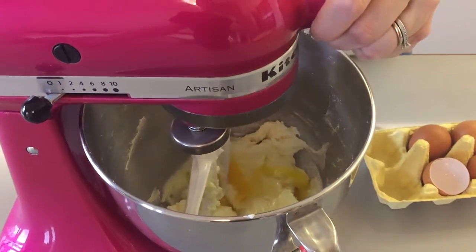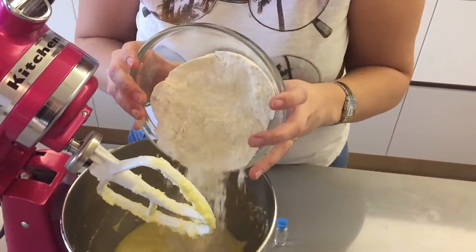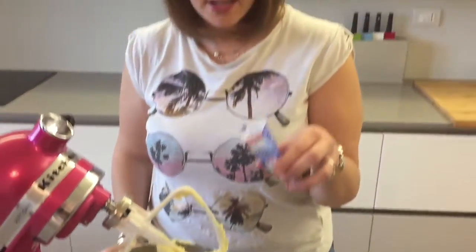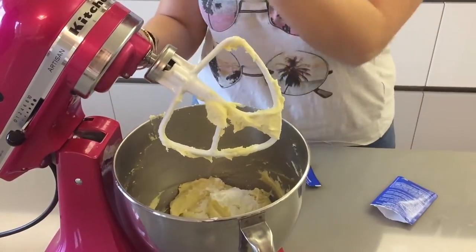Now add half of your flour and mix on low speed, then pour in the other half of the flour and mix again on low speed until it all comes together. Next, put in your vanilla essence and your yeast and give it a good mix.